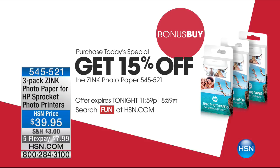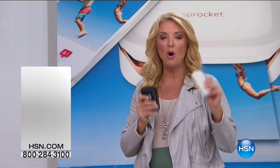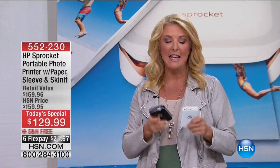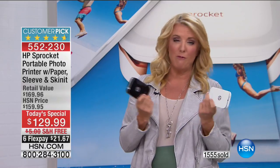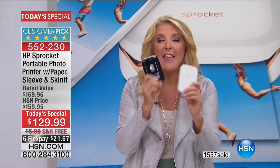We even have the extra bonus paper on five flex today as well. So there's a lot going on because it's Cinco de Mayo — take advantage of it. Already our phone lines are busy. You guys have been waiting for this and it's back. We've been on four or five minutes in the new day and we have already sold over 1,500.